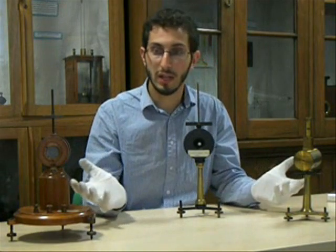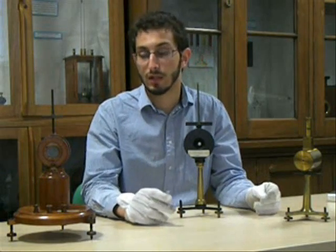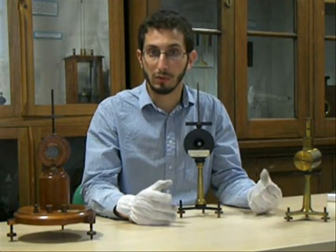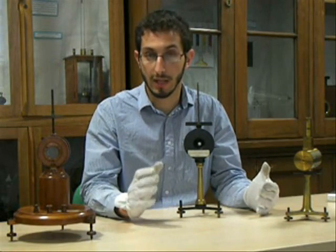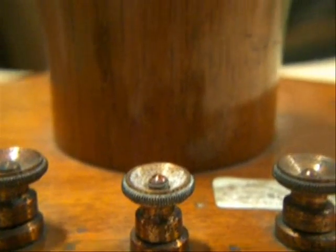I have here three mirror galvanometers. A galvanometer is an instrument for detecting and measuring electrical current, and it's based on a principle first discovered in 1820 by Hans Christian Ørsted, a Danish physicist, that current flowing through a wire could deflect a magnetic needle.